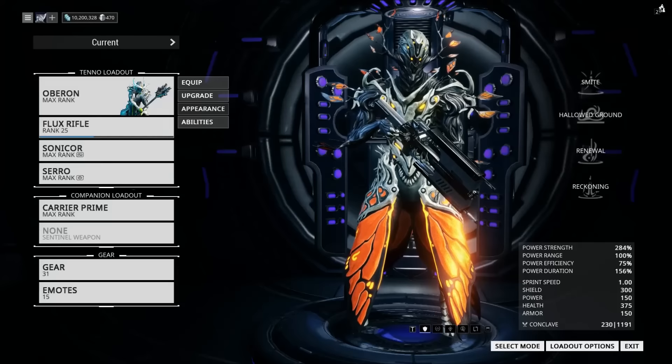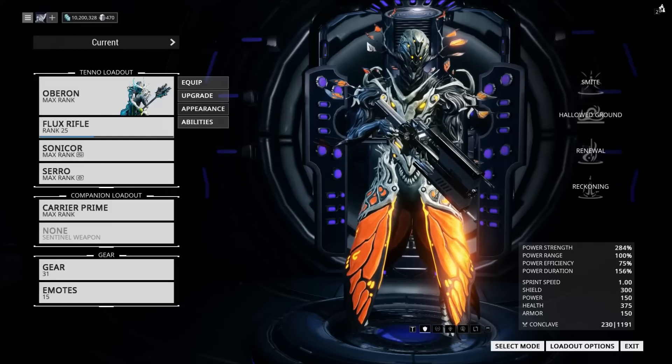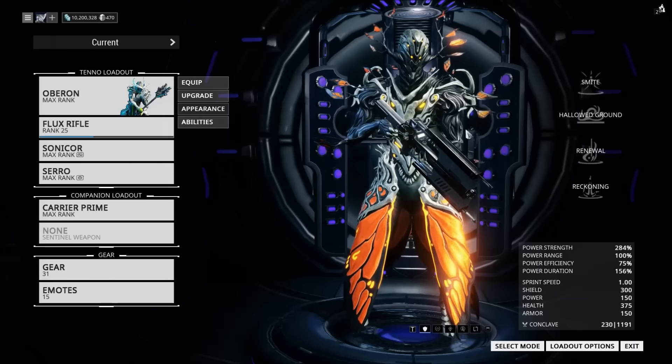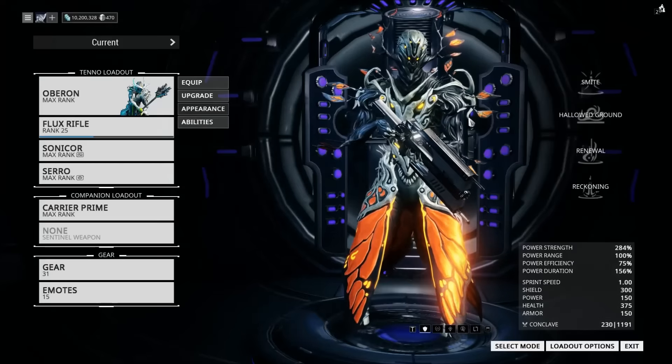Hello, I'm Blizznub, and welcome to Building the Best. Today we're going to be building the best appearance. That's right, ladies and gentle sirs. You asked for it, and here it is! A coloring tutorial.